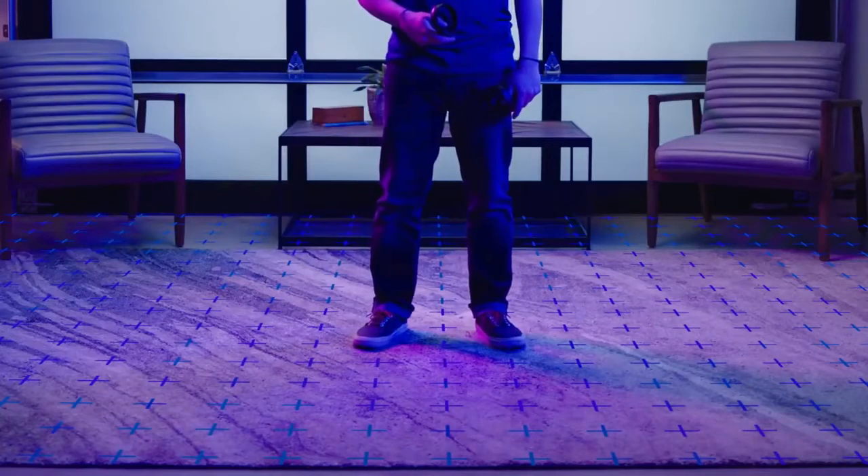Clear a space away from direct sunlight. It's best to play on a soft surface like carpet. Make sure you have plenty of room to move and nothing around you that you could hit.